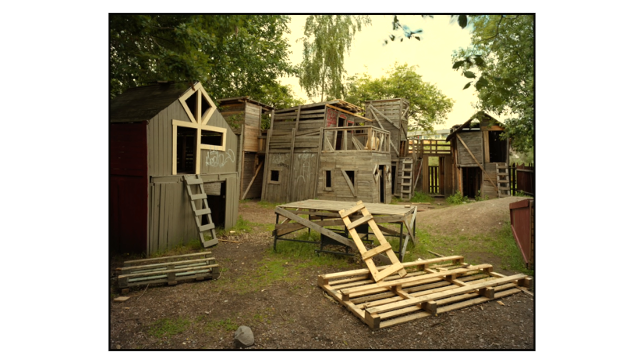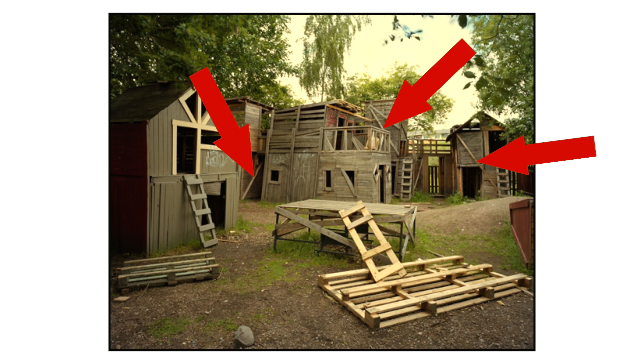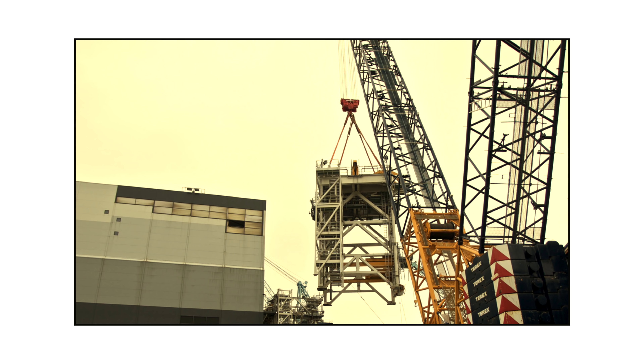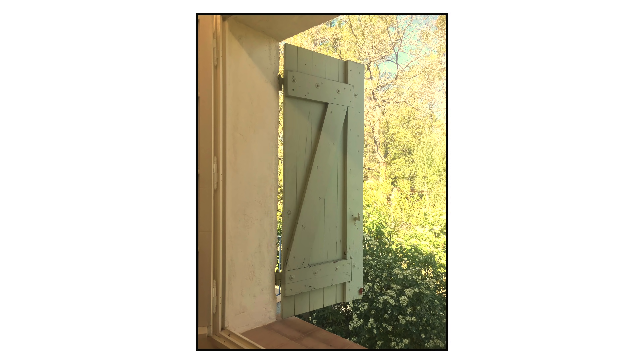I remember so clearly one grown-up telling me that when you build a tree house like this, you have to put at least one plank diagonally, otherwise it will fall over. I hated it because it broke the symmetry of the vertical planks. If you look around you, you will find these diagonal supports everywhere — here are my window shutters, for example. One diagonal plank. Although when I was a kid I thought it was Zorro who had made Z's everywhere.